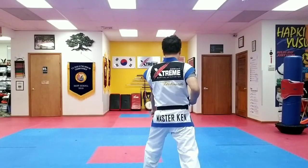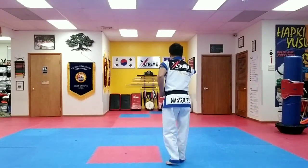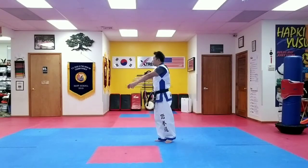Long stance, low block. Step up in, side block. Step up in, high block. Step up punch. Say hiyaa. Turn around.